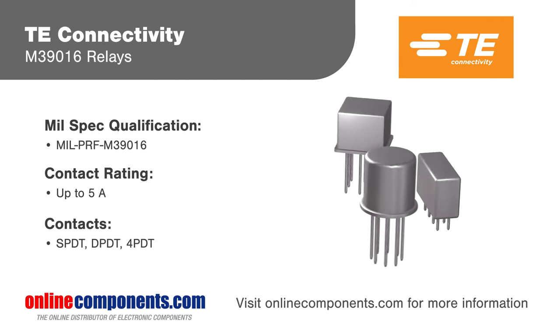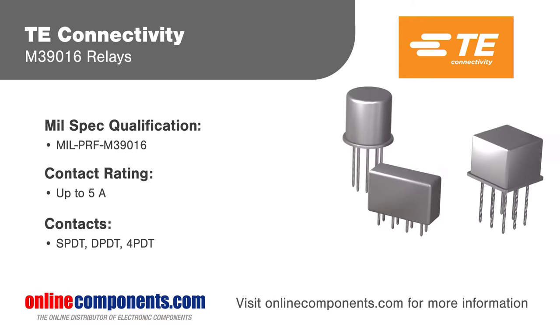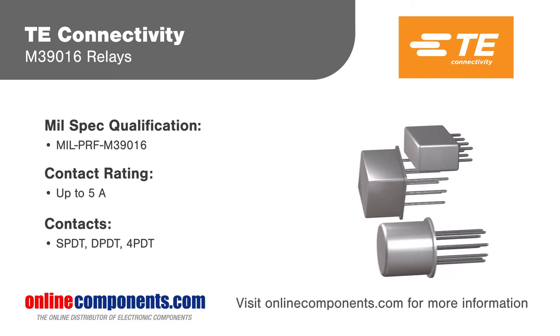TE Connectivity's M390-16 relays are hermetically sealed relays supporting currents up to 5 amps that can be deployed in the most extreme environments, including military, aerospace, marine, and defense applications.